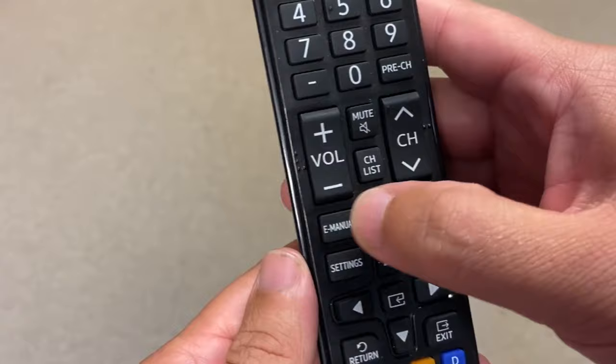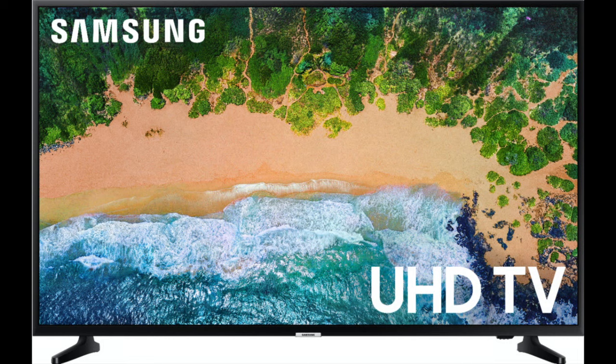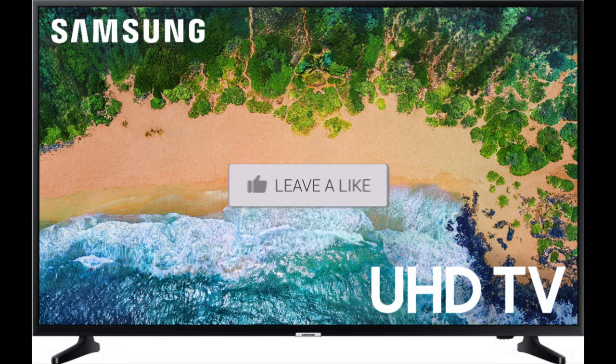If this doesn't work, the last thing to do would be to replace the batteries with a fresh set, or order a new replacement remote control. I'll put a link in the description below where you can get a new remote and new batteries. Hopefully this video was helpful — if it was, click thumbs up and subscribe to my channel. I make tech videos all the time and I'd love to have you back in the next one.